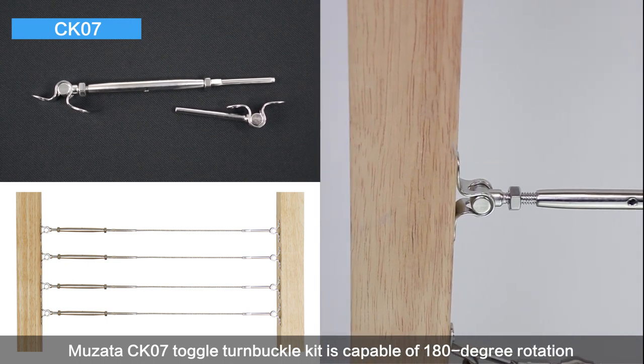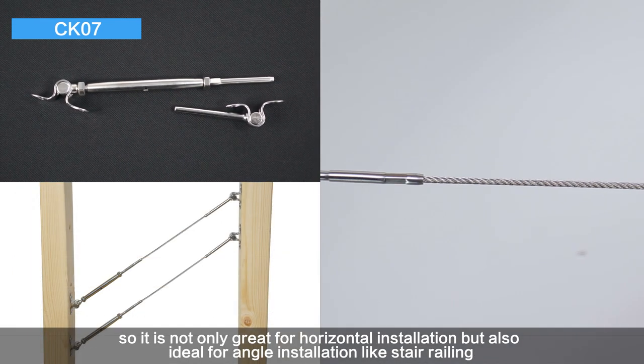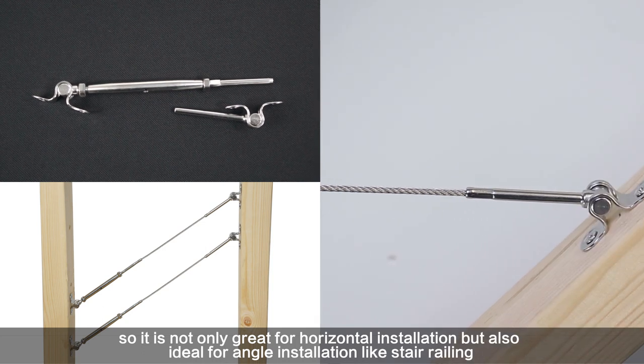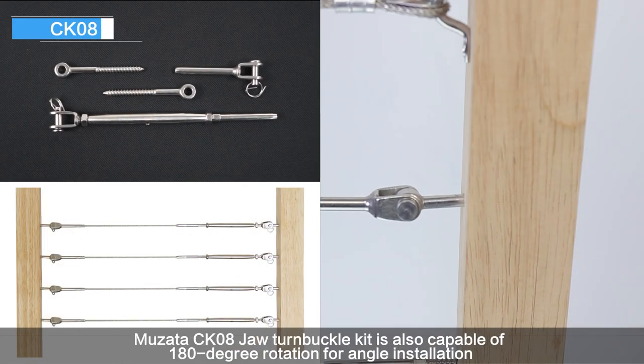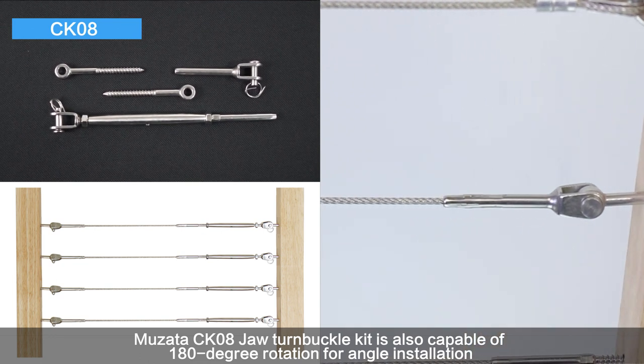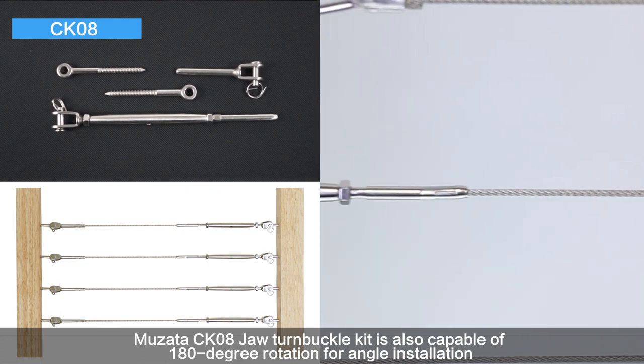is capable of 180-degree rotation, so it is not only great for horizontal installation but also ideal for angle installation like stair railing. Musata CK-08 jaw turnbuckle kit is also capable of 180-degree rotation for angle installation, and